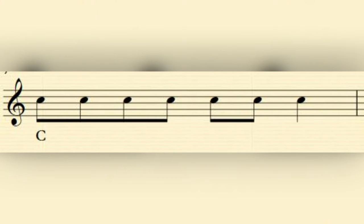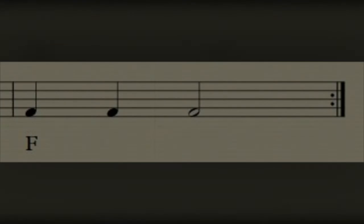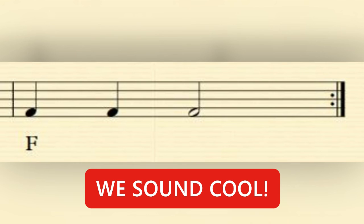Our third bar word rhythm is 'we can play notes F A C', which we will play all on the note C. Your turn — two, three, four. And in our last bar we have 'we sound cool' on the note F. So you have to jump from the bar before on a C right the way down to F, so you need to keep your fingers ready. Your turn — two, three, four.